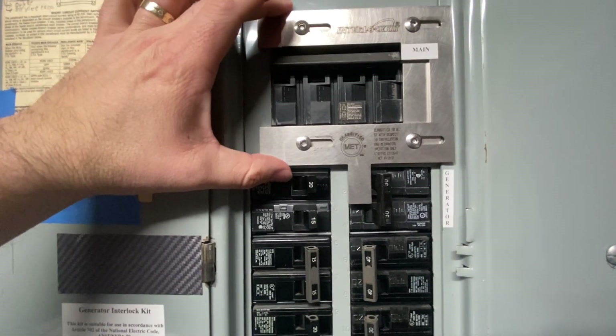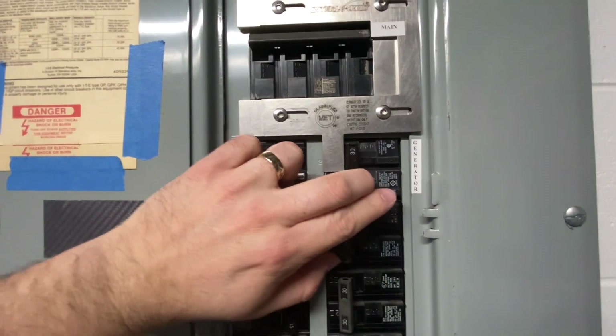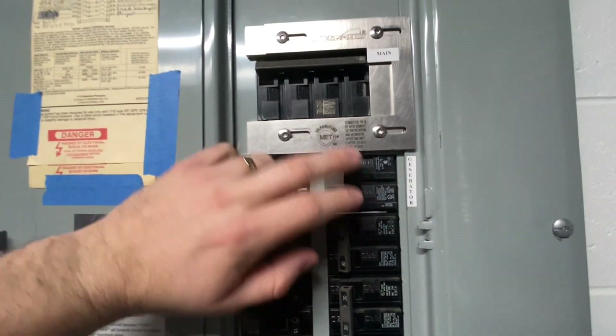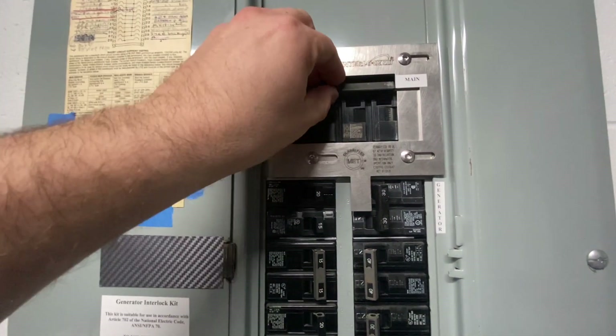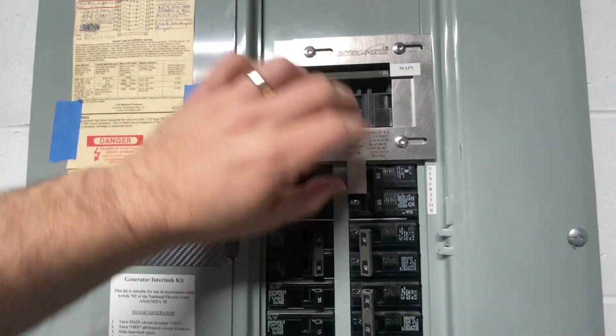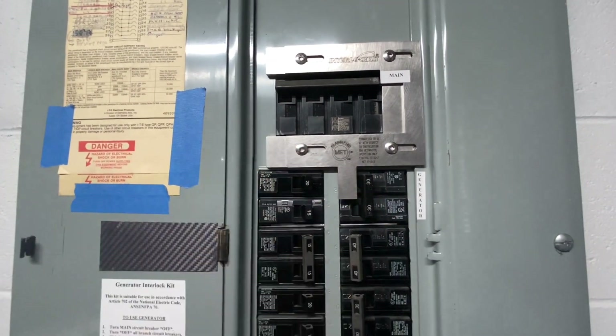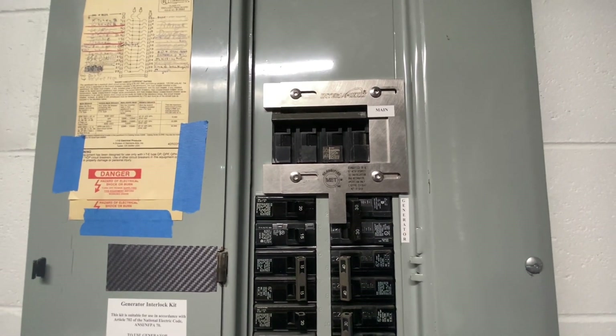It keeps you from being able to turn on the generator circuit — this is completely locked out while the main is on. Until I turn off the main and slide over the entire framework here, it will not let the generator circuit kick in. So that's the safety net that meets the electrical code.